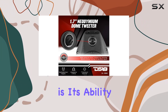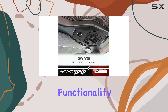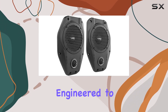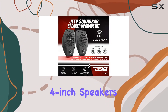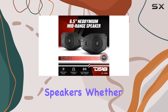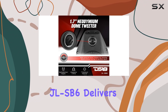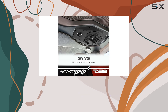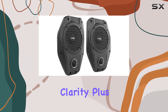What sets this upgrade apart is its ability to elevate your audio experience without compromising on space or functionality. With a speaker depth of just 2.5 inches, it's engineered to fit seamlessly into your Jeep's sound bar, providing a significant upgrade from the factory 4-inch speakers to the powerful 6.5-inch neodymium speakers. Whether you're cruising down the highway or hitting the trails, the DS18 JLSB6 delivers crystal clear sound with bass boost and high-res audio capabilities, ensuring every journey is accompanied by your favorite tunes in stunning clarity.